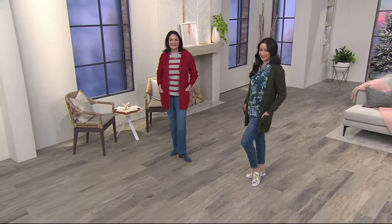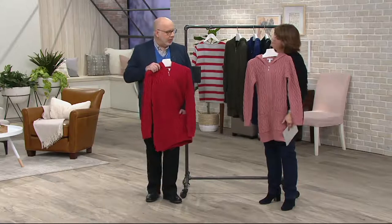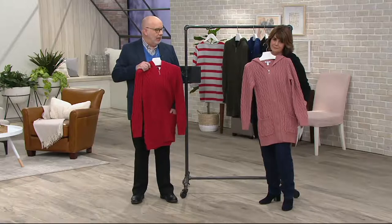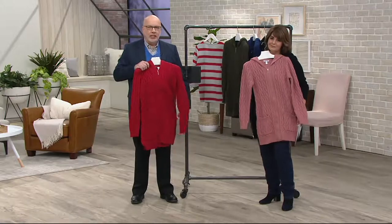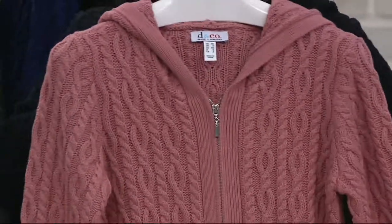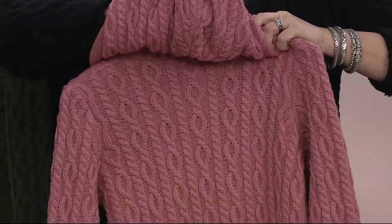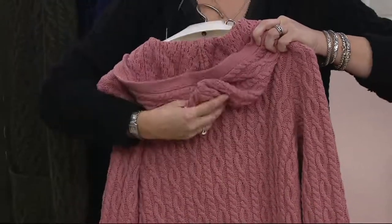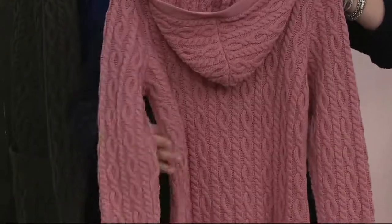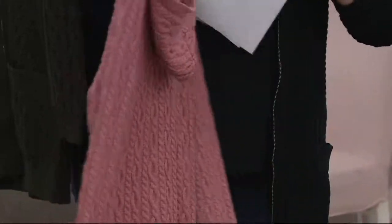If you don't have a sweater like this, this is a must-have. For $27, you really can't go wrong here. It's beautifully made, high quality, gorgeous colors. There's that zipper front — a zipper can be easier than a button. I tend to like zippers on cardigans because if the buttonhole's not done right it can look sloppy. A zipper gives you a very clean look in the front. It's soft, it's easy, easy to take care of.